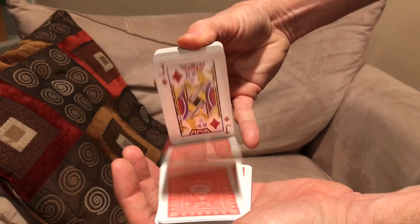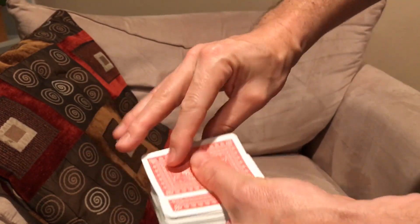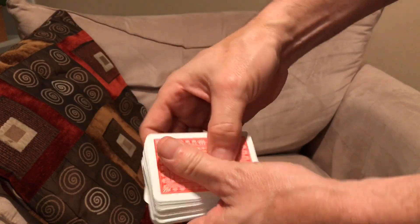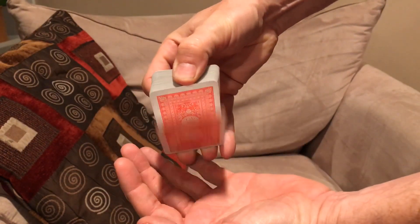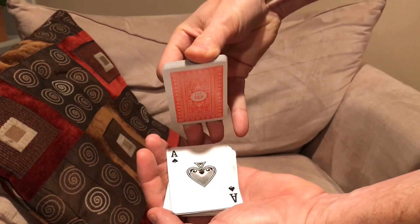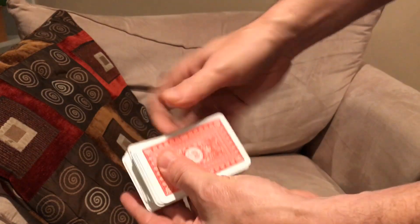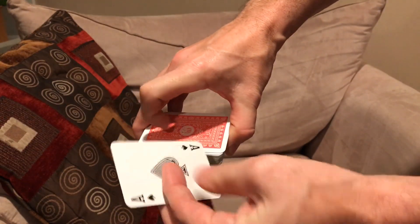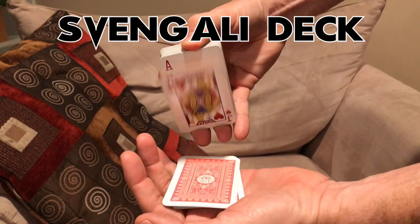This deck is cleverly gimmicked so that you can show all the cards are absolutely different and the Ace of Spades is on top. However, if you move the Ace of Spades to the bottom, then you can show that all the cards are exactly the same. To make the cards appear all different again, all you have to do is move the Ace back to the top. And that's the Svengali deck.